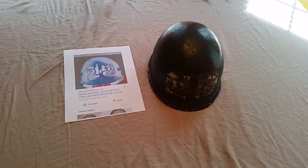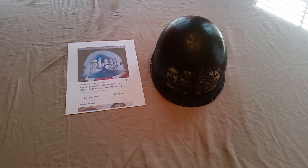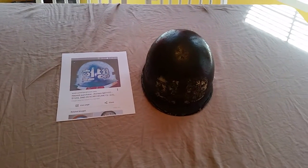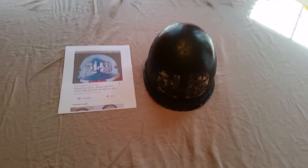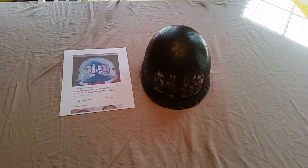Hey guys, it's been a couple weeks since I made a video — just had a lot going on with my family and work. But the last several weeks I've picked up several helmets, and I'm going to be doing an updated new-helmets-to-my-military-collection video. This one's a little bit extra special, so I'm going to make a separate video for it today.